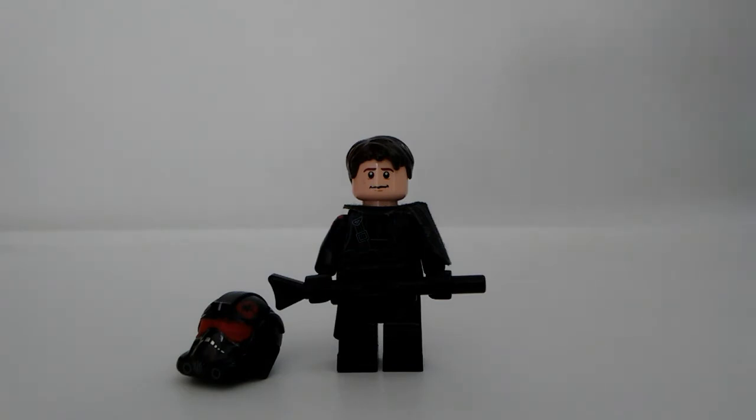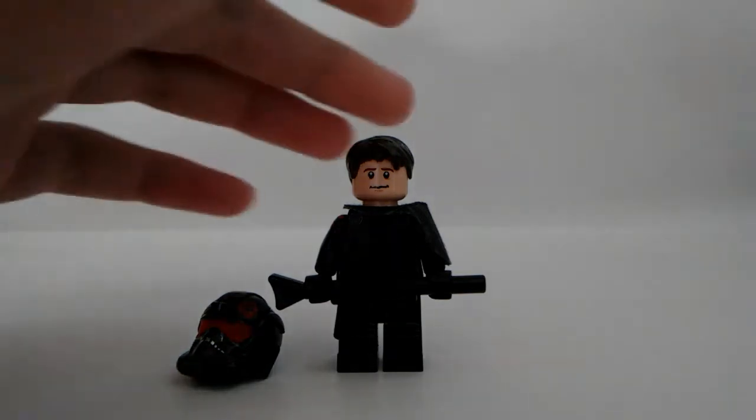But without further ado, let's take a look at Del Miko. This is my favorite character of Inferno Squad. I chose to make him second because he's my favorite — the first one I made was obviously Iden because she's the leader of Inferno Squad. So I thought I'd make Del second because he is my favorite out of the squad.